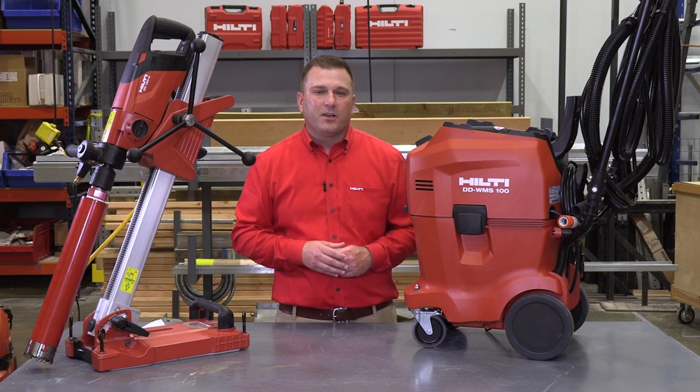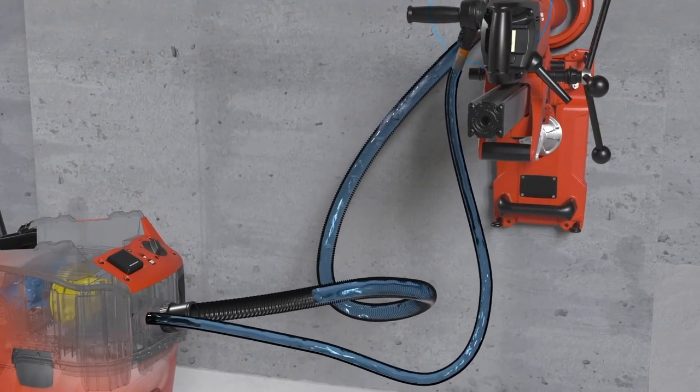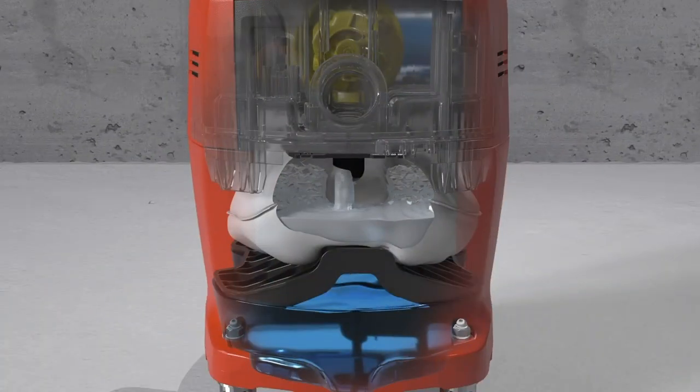We've also upgraded our WMS100 water management system. The system allows operators water independence on the job by recycling four gallons of water up to seven times. Slurry is collected in the filter bag and when full can be easily disposed of in the trash, thanks to the top sealing cap on the bag.